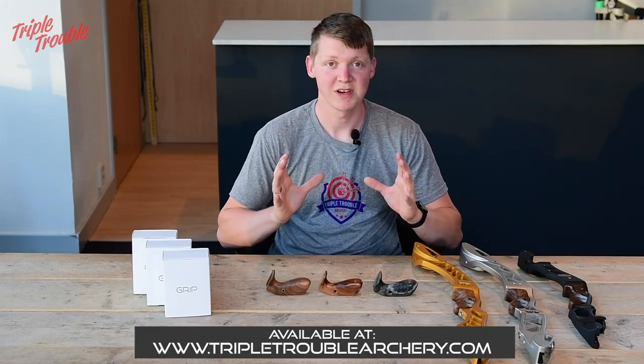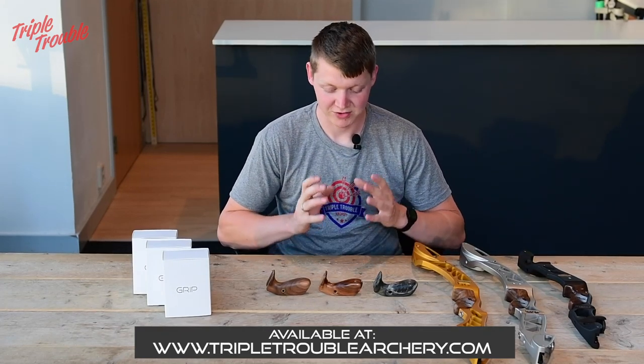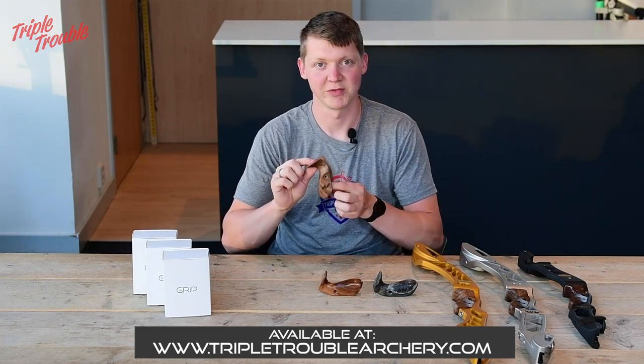Hello everyone. I am super excited to show you our new Triple Trouble Grip — the Chef edition of the Triple Trouble Grip.